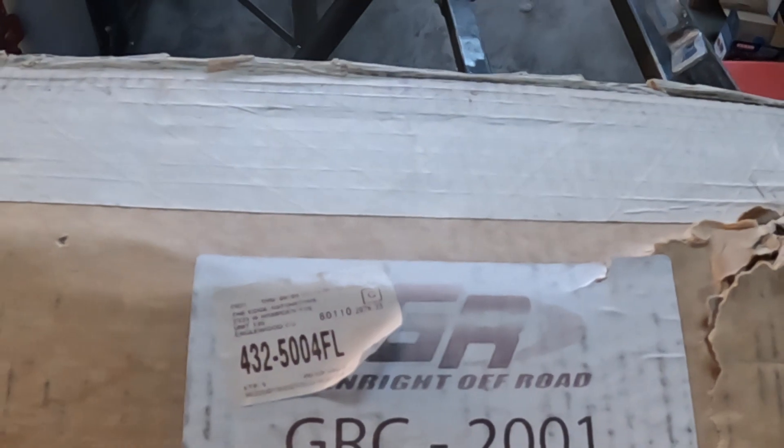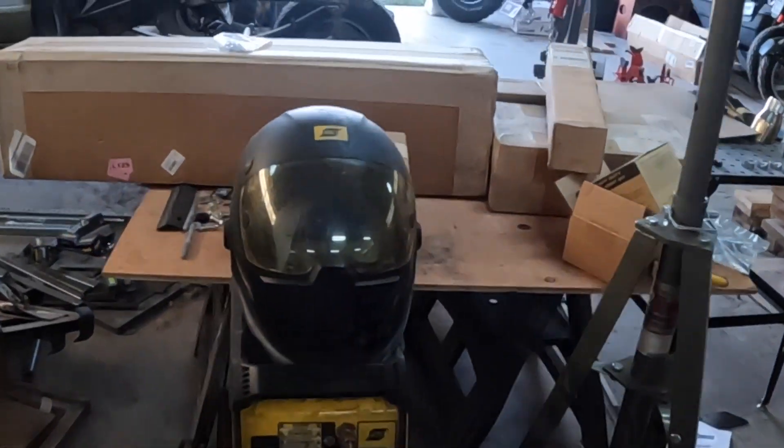We're about to start phase four, the need for safety, and this is going to include a few cool things. The Genrite rollcage has arrived. Some of you may have noticed it here, and the other pieces are back here. The rollcage is going in in full, including the X-bar. I bought the V-bar but I'm not convinced I'm going to use it yet. I just haven't decided, but it will come to a point where I have to make a decision. Because I'm doing the harness bar, PRP seats are in the garage, four-point harnesses are here, and there's a bunch of additional stuff. So this is going to be a multi-video project for phase four.